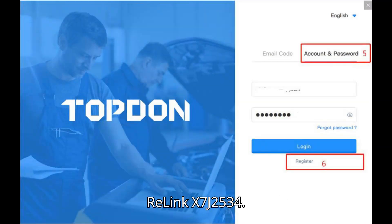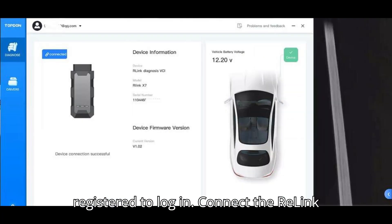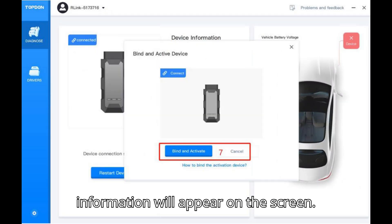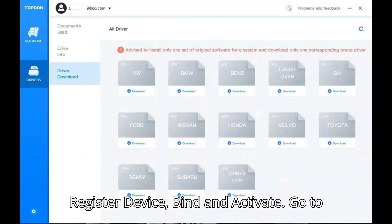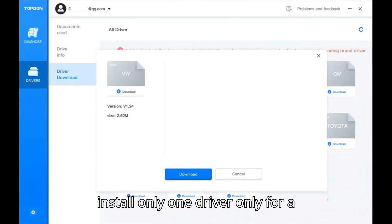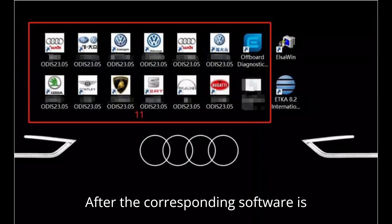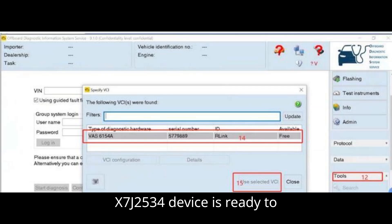Step 3: Bind and activate Relink X7J 2534. Enter the account and password you registered to log in. Connect the Relink J2534 to a PC via the USB Type-C port; the device information will appear on the screen. Click User Info on the top left, then click Register Device to bind and activate. Go to Drivers > Drivers Download to download the driver you want. It is recommended to install only one driver per system — for example, install and download the VW Driver. Select Relink Mode; after the corresponding software is installed successfully, the Relink X7J2534 device is ready to use.